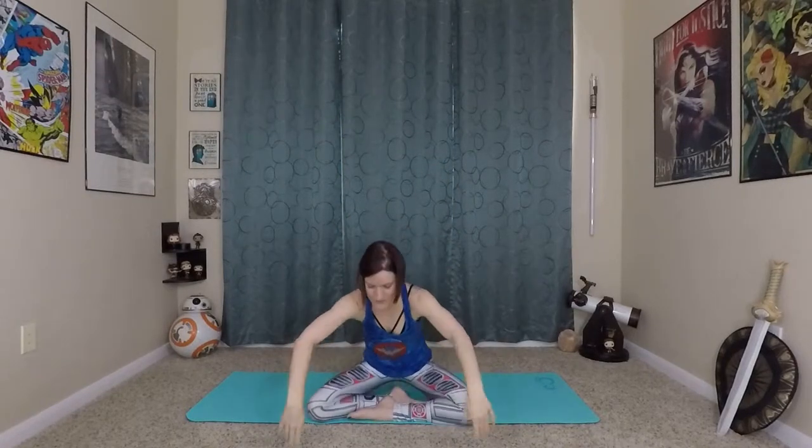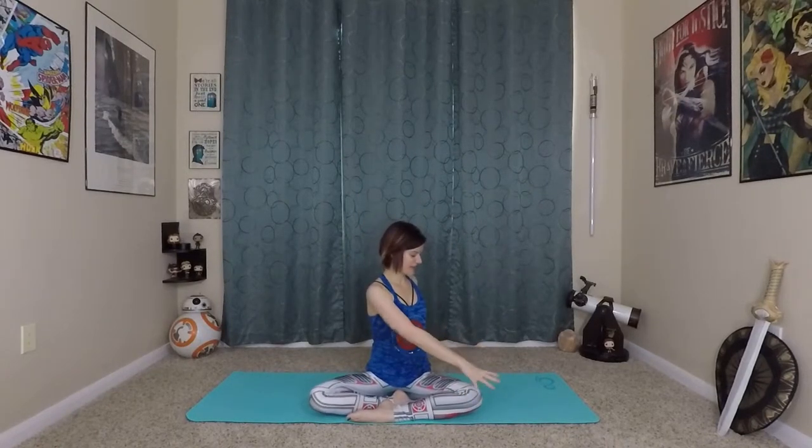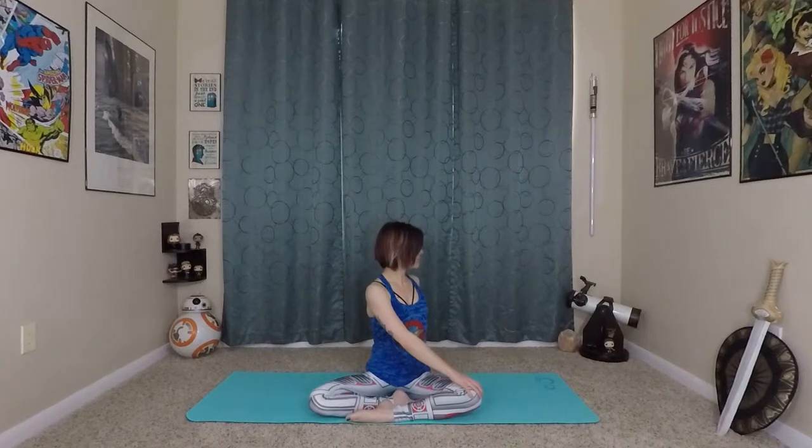Very nice. Last one of these — inhale lifts you up and exhale, this time twisting. Remember to use your obliques and side body for the twist. Hands just gently rest, and you can use those to lift you taller. Make sure you're not starting to slouch — long spine.